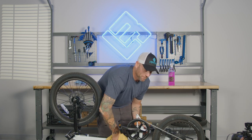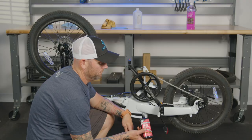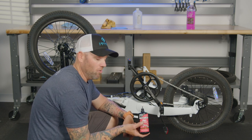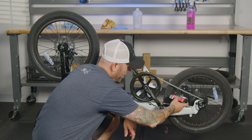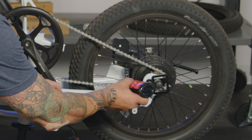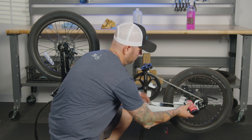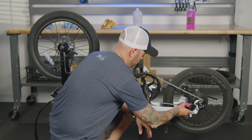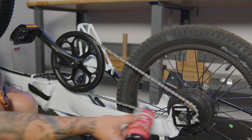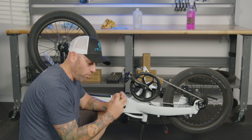Now that your bike's clean, you're ready to oil your chain. What's important when oiling your chain is you don't over-oil it — it only attracts dust and dirt. I don't squeeze the bottle at all; I just let natural gravity let the oil drip out onto the chain. Once your chain is oiled, give it a good spin to let that oil go into all the cracks and crevices.